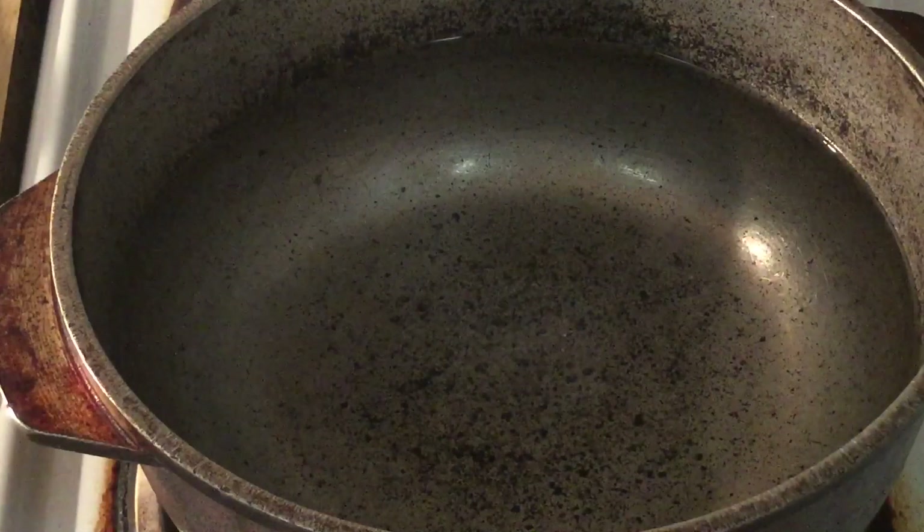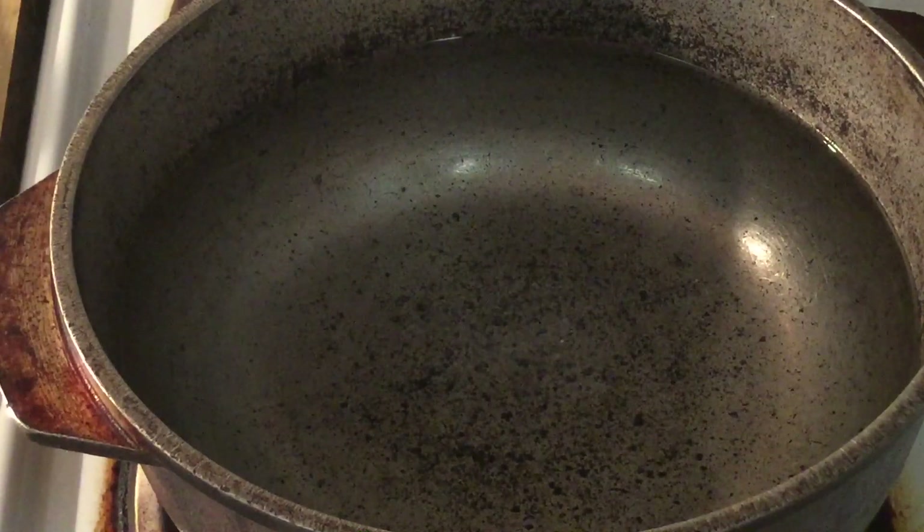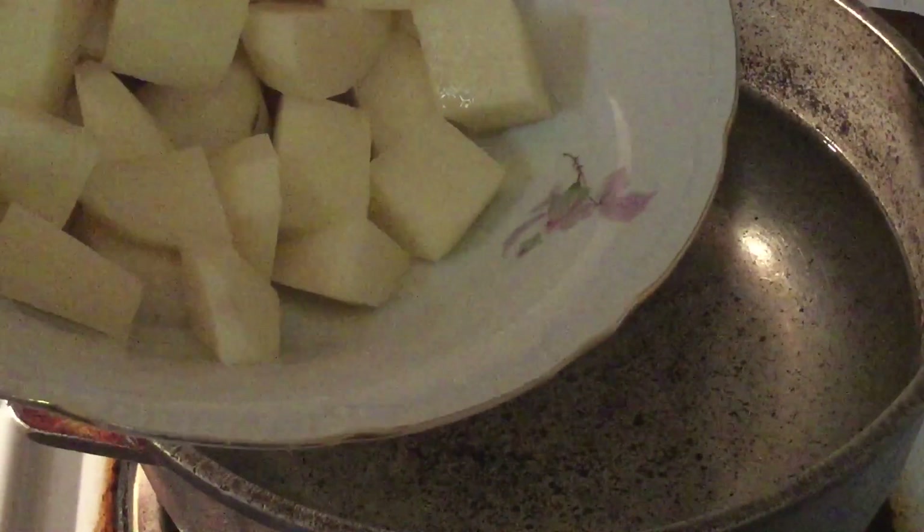All right my friends, in my large pot I got the fire over high heat. I have four cups of water with a teaspoon of salt, and we're going to add in our potatoes. I have five russet potatoes, washed, peeled, and cut into chunks.